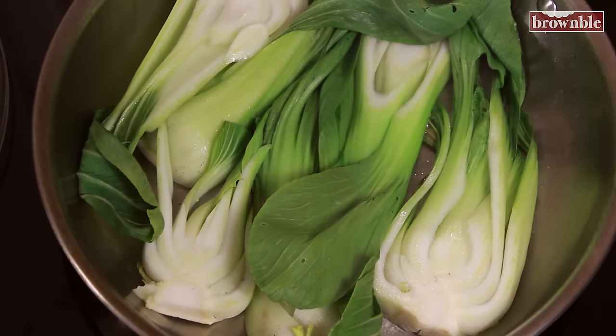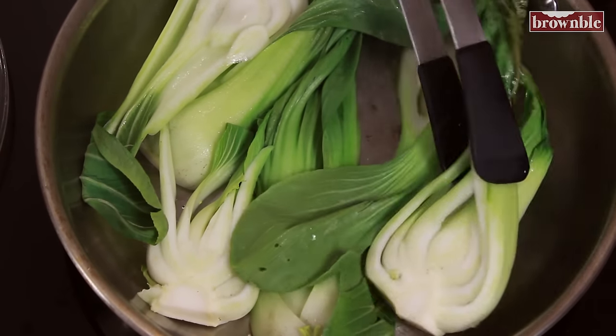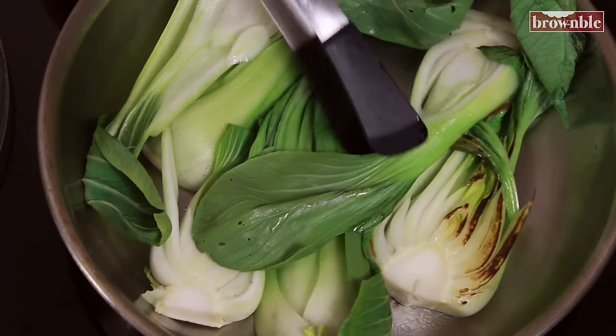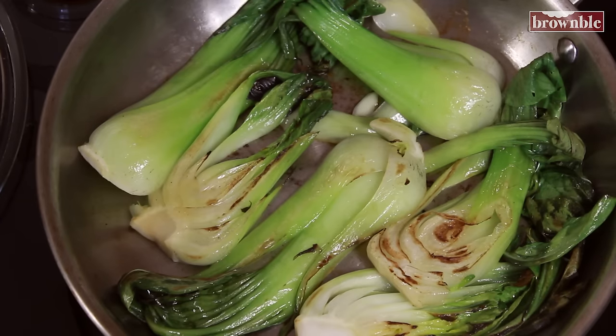Open your lid and let's see if they're gaining any color. Once you see that your bok choy is nice and tender and nice and golden brown, we're ready for the next step.